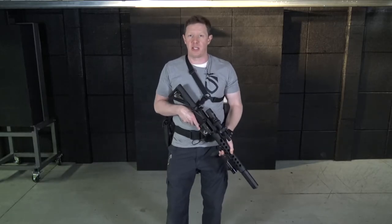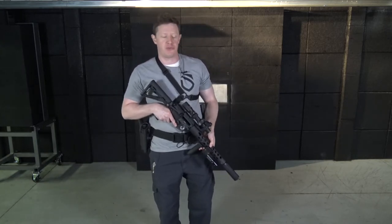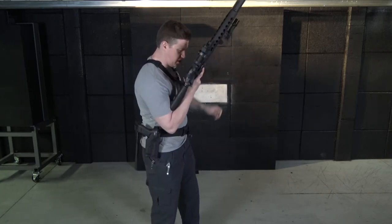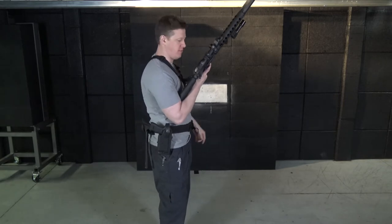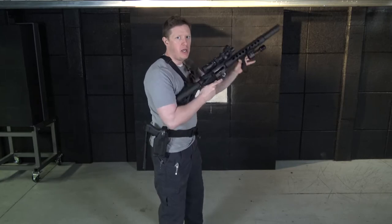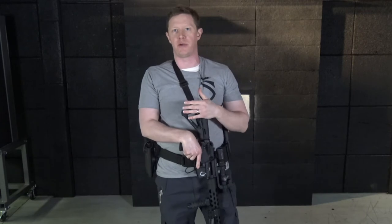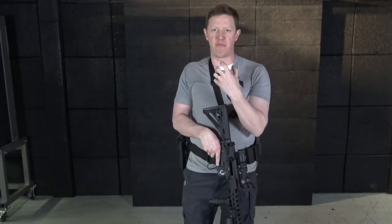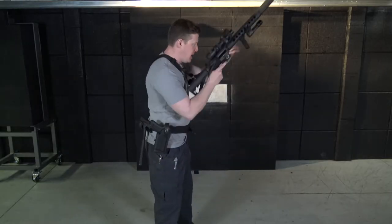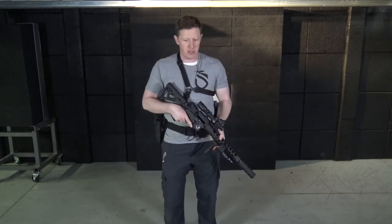We have two emergency reloads that we teach at SEAL Mindset. One's called an in-the-arm reload and the other is called an in-the-chest reload. The in-the-arm reload is: once my bolt has gone to slide lock, you drop the magazine out, twist the firearm so it sits in the crook of my elbow, and this allows me to make my reload and pre-present the firearm. That position works best when working behind cover or concealment where depth is limited, but it involves a lot of rifle movement — from here to here and back out — before re-engaging targets. It takes a long time.